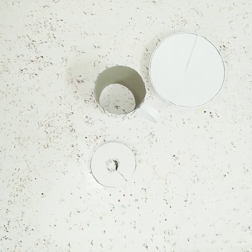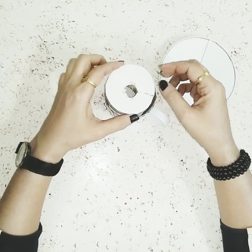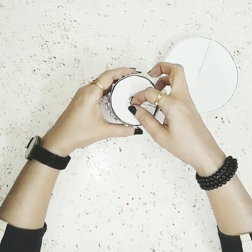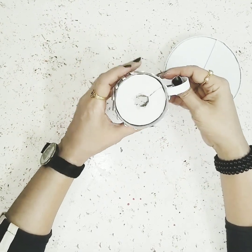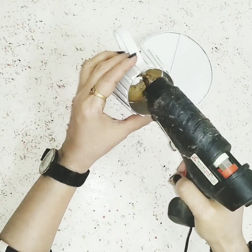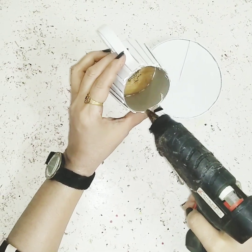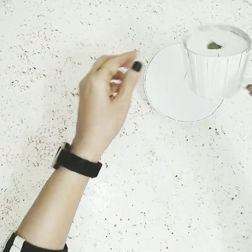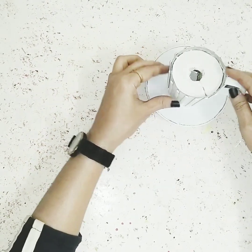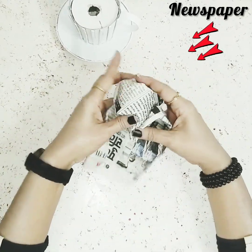Now I have another piece of white cardboard circle and I'll make a hole in the middle, then put it on the cup. Once that's done, I'll stick the cup to the plate.